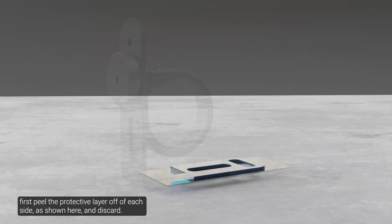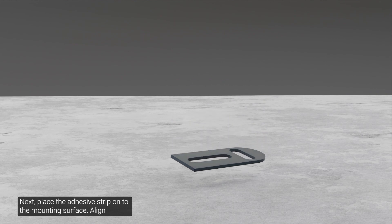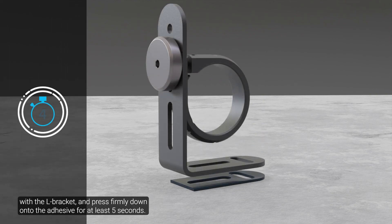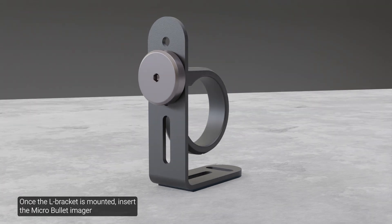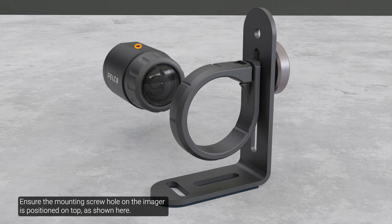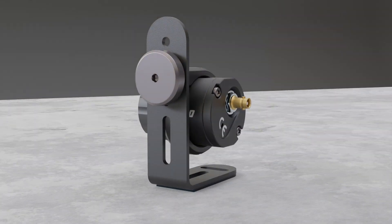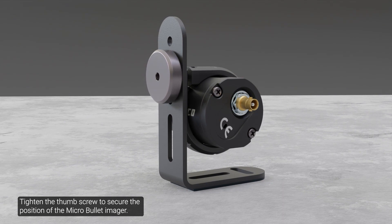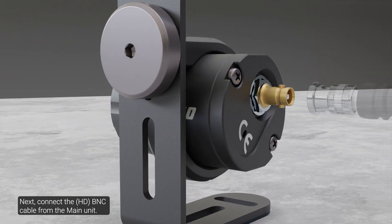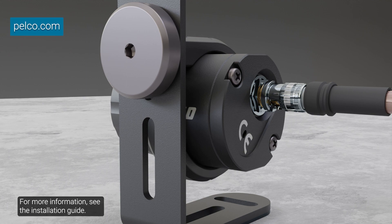To mount with the adhesive strip, first peel the protective layer off of each side as shown here and discard. Next, place the adhesive strip onto the mounting surface. Align with the L bracket and press firmly down onto the adhesive for at least 5 seconds. Once the L bracket is mounted, insert the micro-bullet imager into the mounting collar. Ensure the mounting screw hole on the imager is positioned on top as shown here. Twist the micro-bullet forward or backward to change the aim up or down, then tighten the thumb screw to secure the position. Connect the BNC cable from the main unit, noting that the IP66 rated end of the BNC cable is connected to the micro-bullet to ensure protection from dust and water.